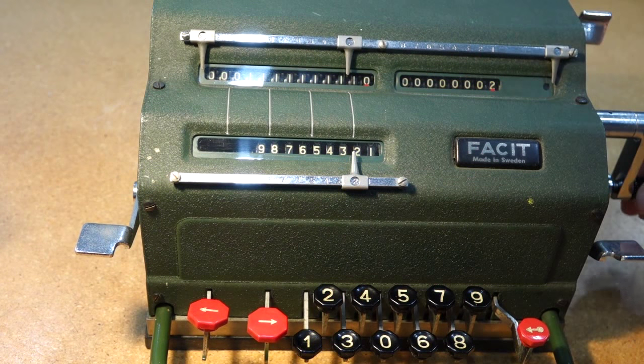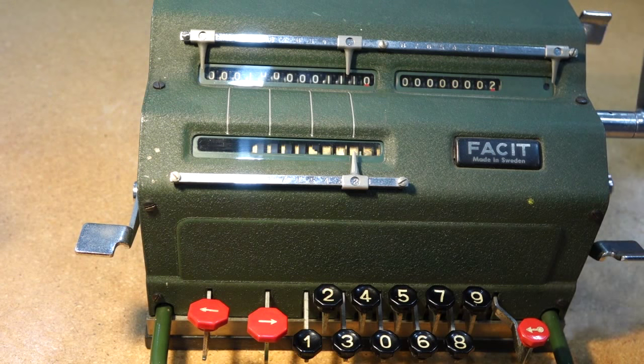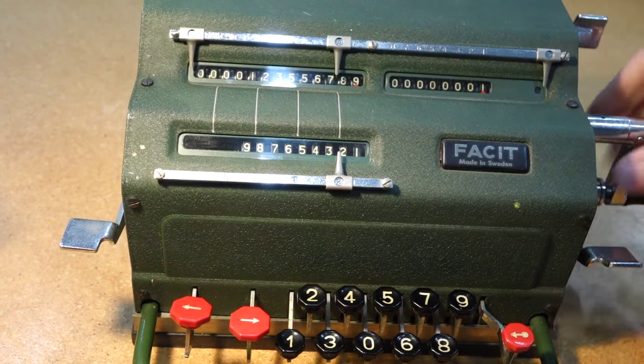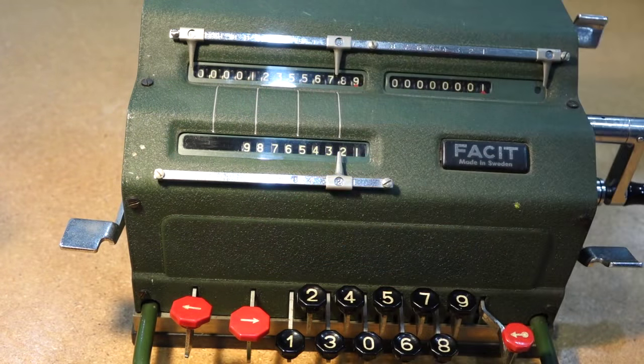It's totally reversible. If you want to do a subtraction, you just turn the handle the other direction. And off we go — we are back to 1, 2, 3, 4, 5, 6, 7, 8, 9. Multiplication is done by doing successive additions, as in old pinwheel machines.